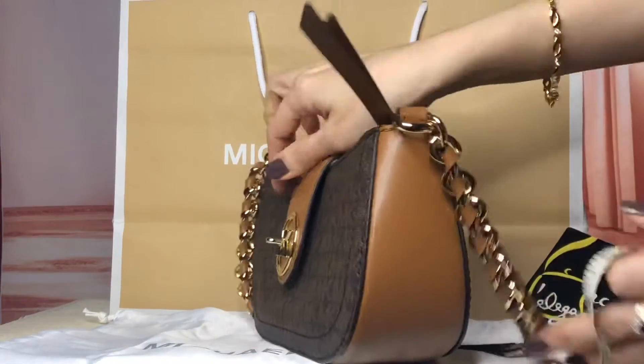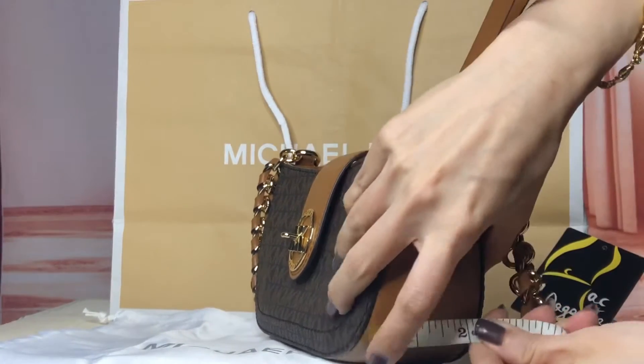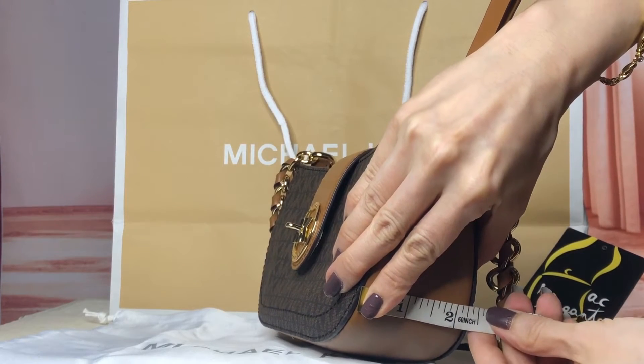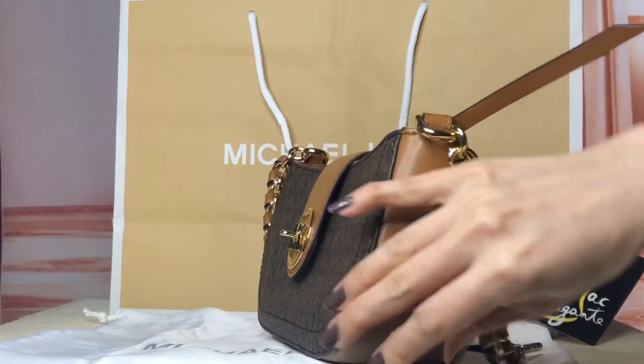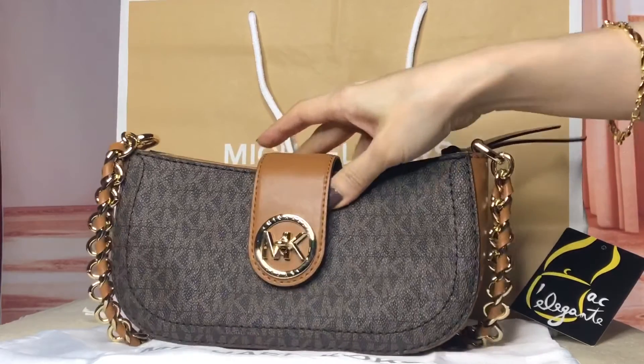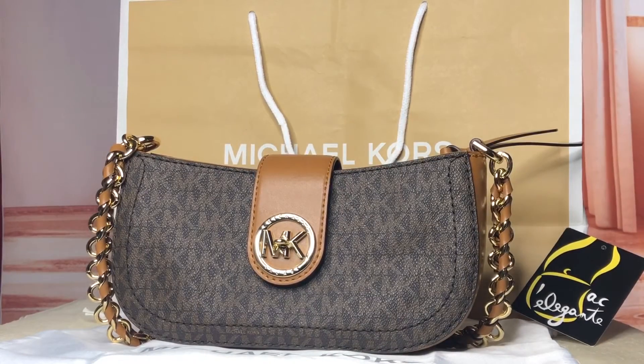And the width is 2.25 inches. The Carmen Pochette in extra small size comes with the dust bag from Michael Kors.